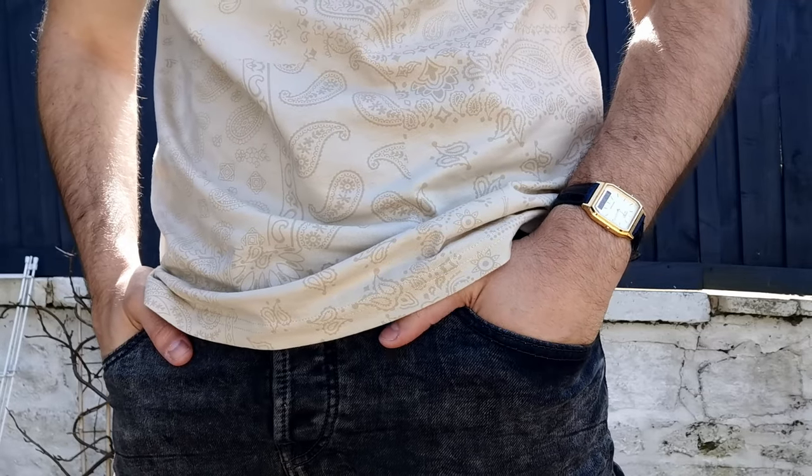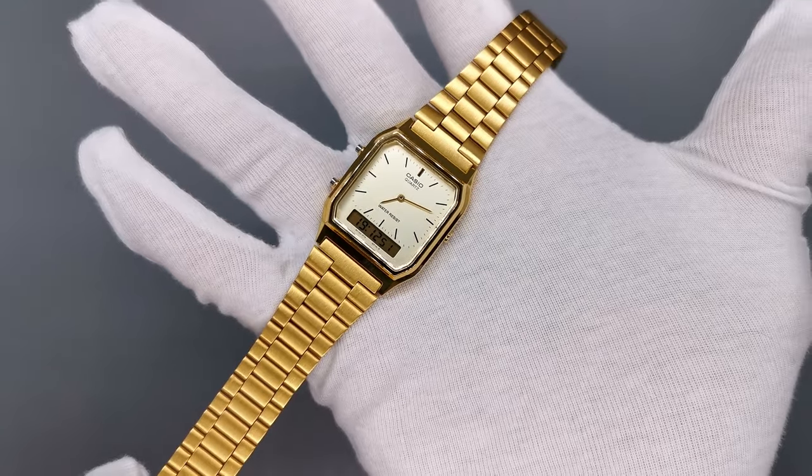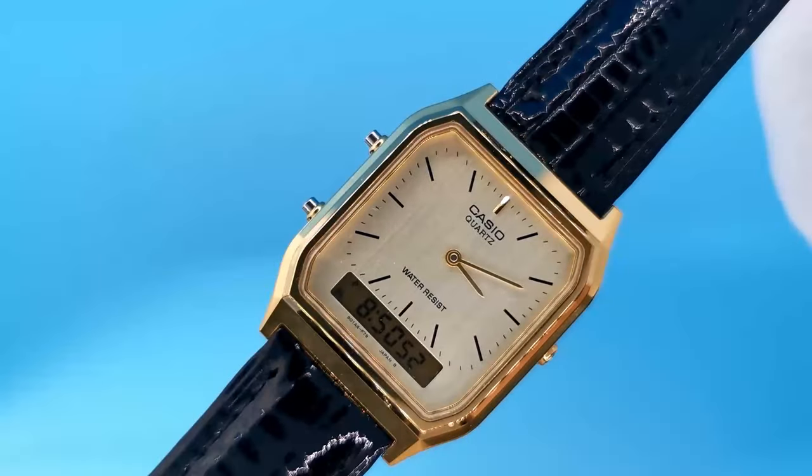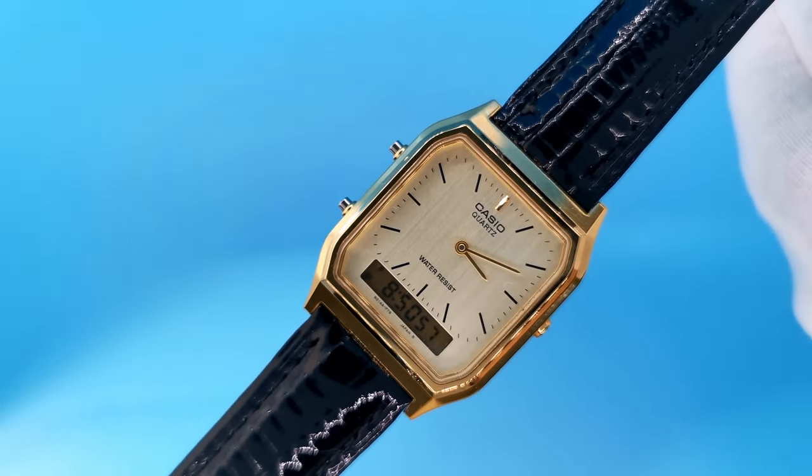I found this Casio that no one seems to be talking about here on YouTube. With its standard bracelet, it just looks like another digital Casio. However, swap out the strap for a $10 leather and you have a budget Cartier Tank. Let's get started.